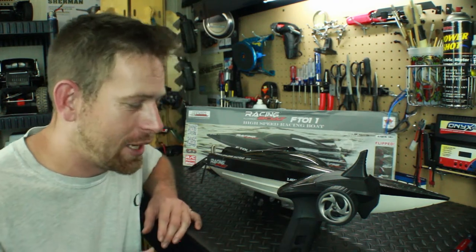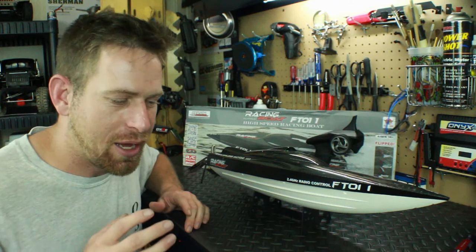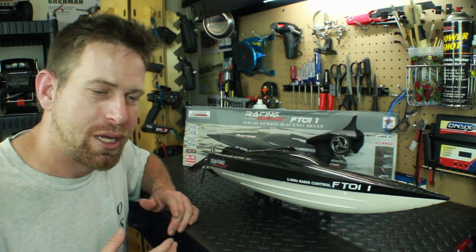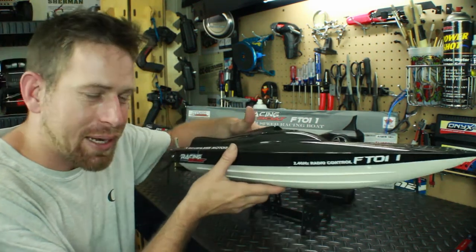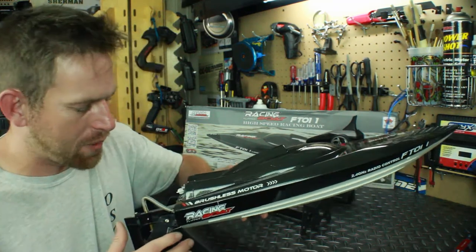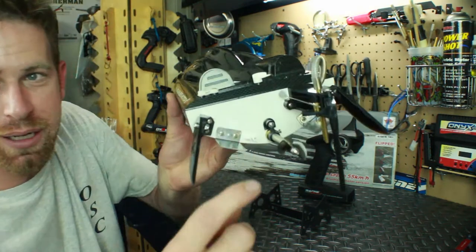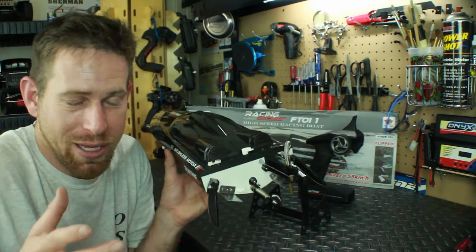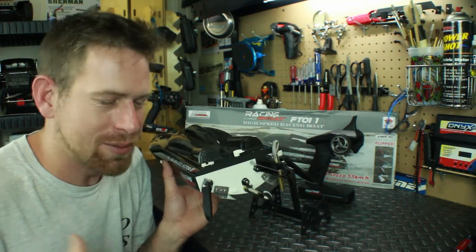But I was also having another issue: the steering was not sharp at all. There was a lag on the steering, and no matter how many times I adjusted the settings on the controller I just could not figure it out. I took it back home and started investigating. I thought maybe the servo rod connecting the servo to the rudder was in the wrong position, so I tried adjusting that — but that wasn't the problem; it was actually perfectly set.